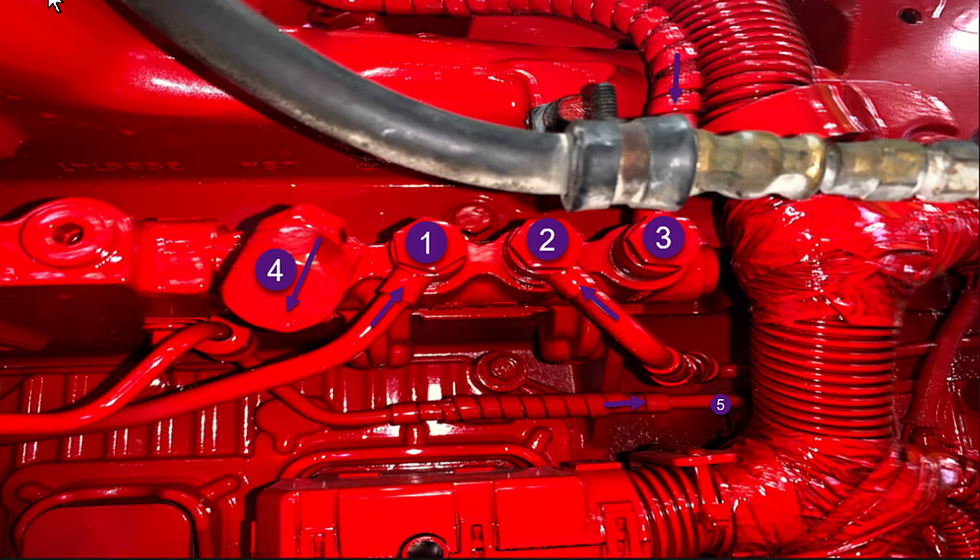Once we're done checking injector flows, we go to fitting 1, which is the pump head return flow — that's the part of the pump that makes high-pressure fuel. The maximum allowed pump head return flow is 525 milliliters or eight ounces in 30 seconds, with the engine running. All of these return flow tests are done using Insight to raise the fuel pressure up to about 27,000 psi. At the end of this video I'll tell you a trick you can use if you don't have Insight to get the pump to deliver high-pressure fuel.